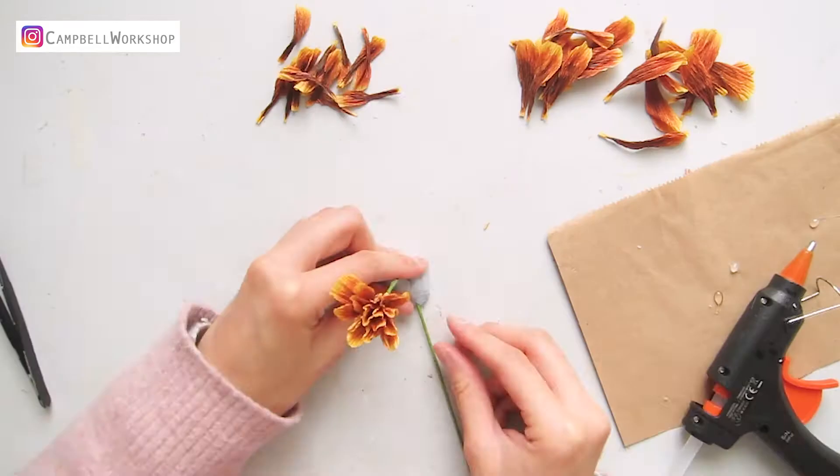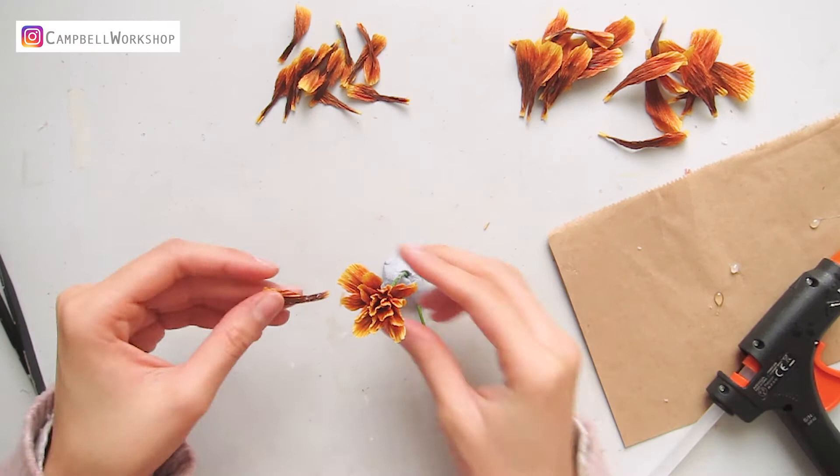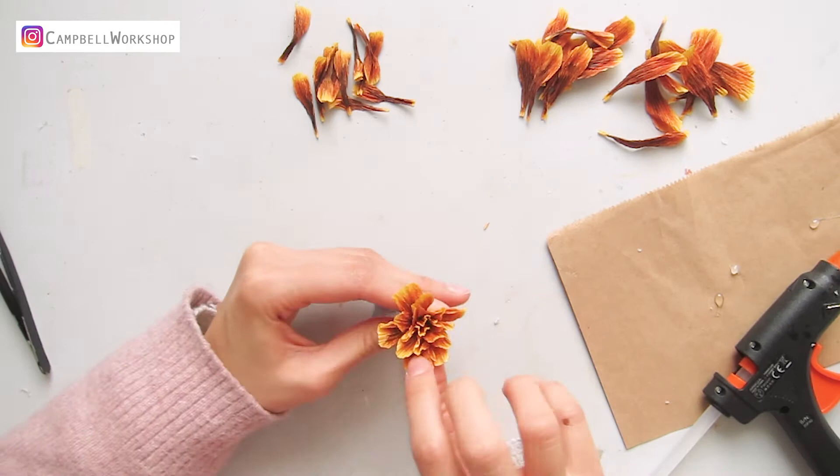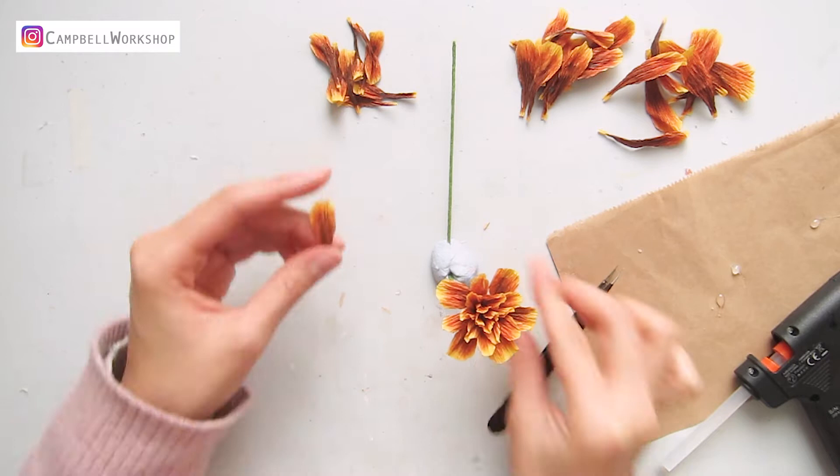Then we add the second petals. The root of the petals should be matching with the first petals, so the flower grows wider rather than taller. I left a few second petals for later, maybe about five or six.